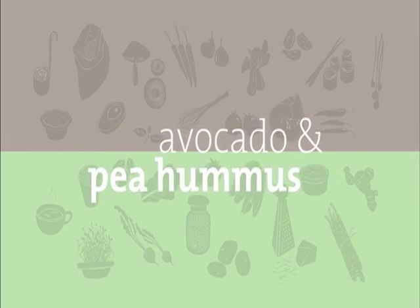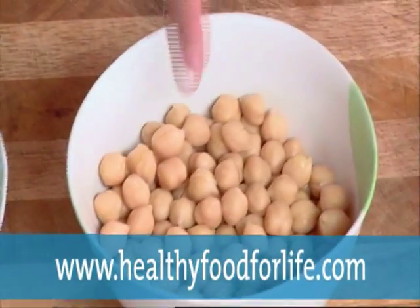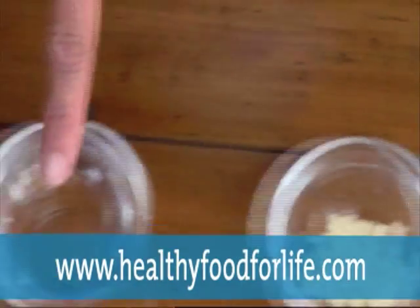Avocado and pea hummus. You will need frozen peas, canned chickpeas, a ripe avocado, lemon juice, tahini, garlic and warm water.